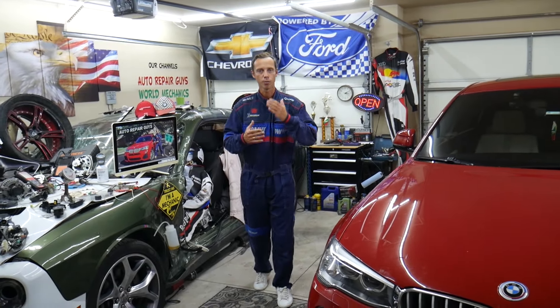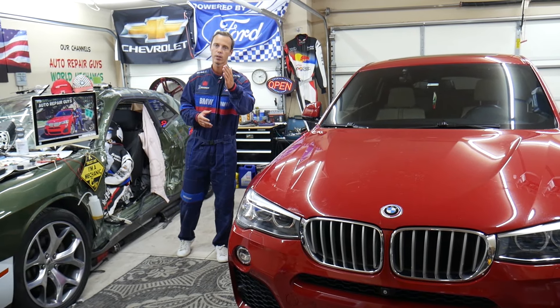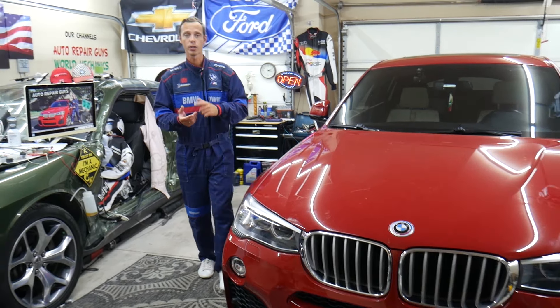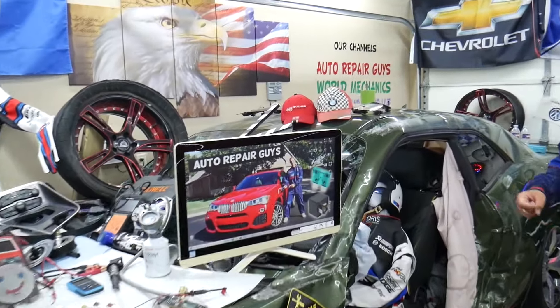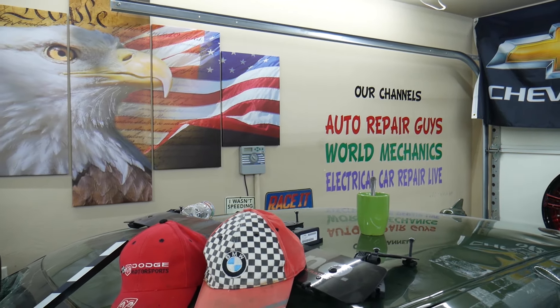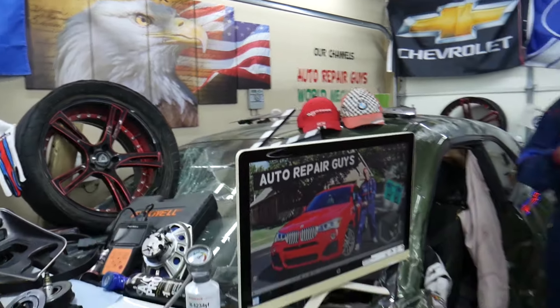Our mission in the shop is to save you as much money as we can. All we need in return: please subscribe to the channel and like the video so we can keep making these free videos. If you need to buy any parts or tools at a good price with quick shipping, we'll put links in the description below. We also have more than 14,000 free repair videos on our YouTube channels — check them out, they can save you thousands of dollars in future repairs.